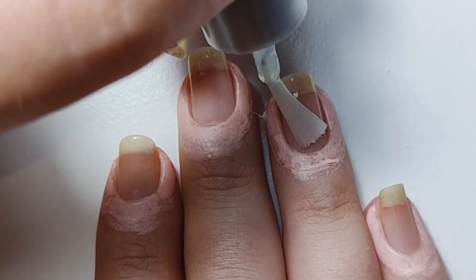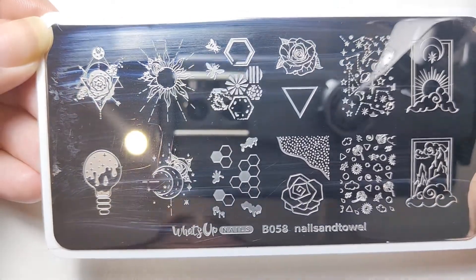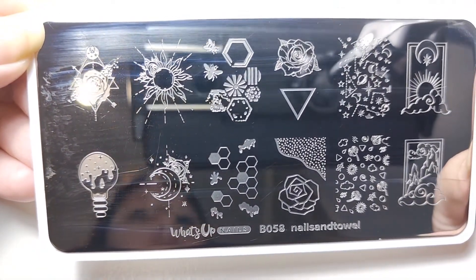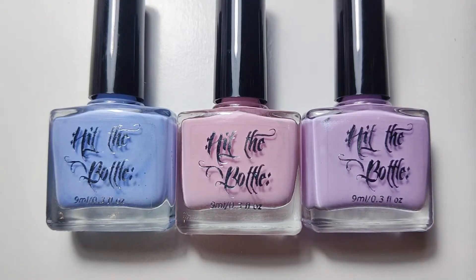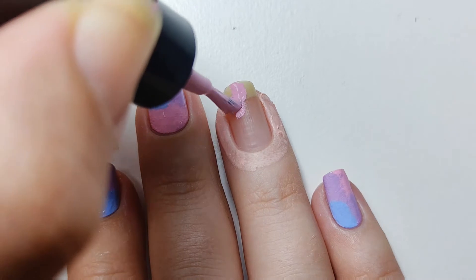The products I'm using will be linked in the description box below. I'm using BO58 stamping plate by What's Up Nails, and then Stamping Shades: Bubble Gum Bliss, Ice Mojito, and Blueberry Dew Drops from Hit The Bottle.